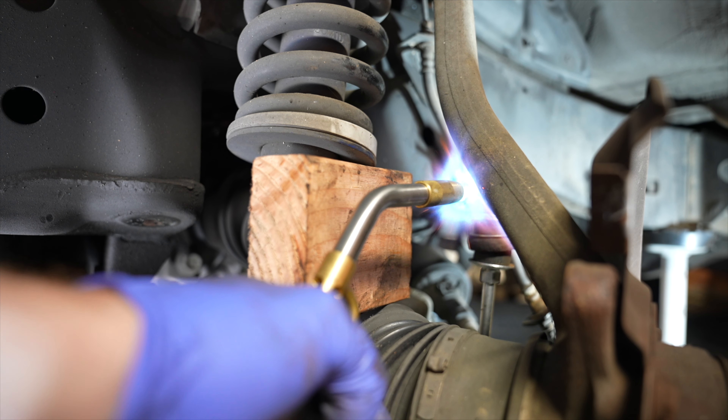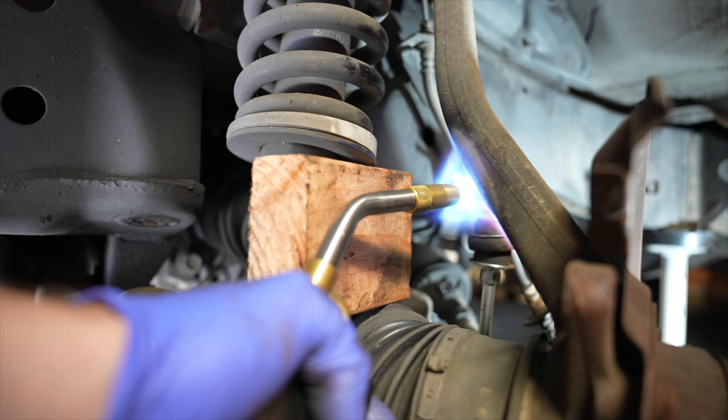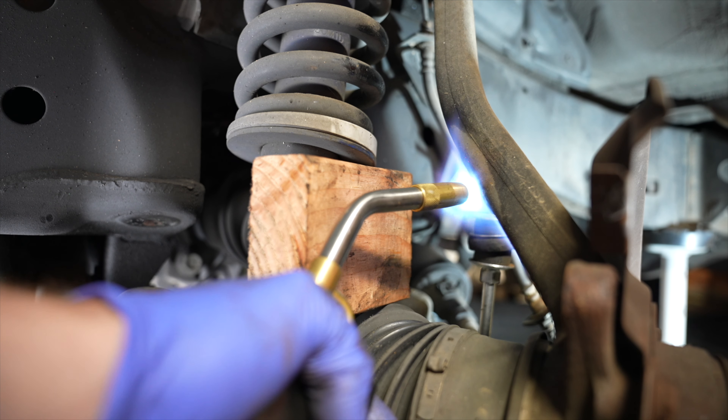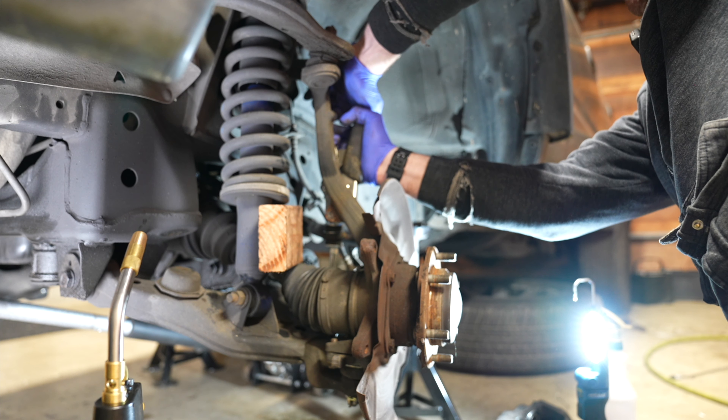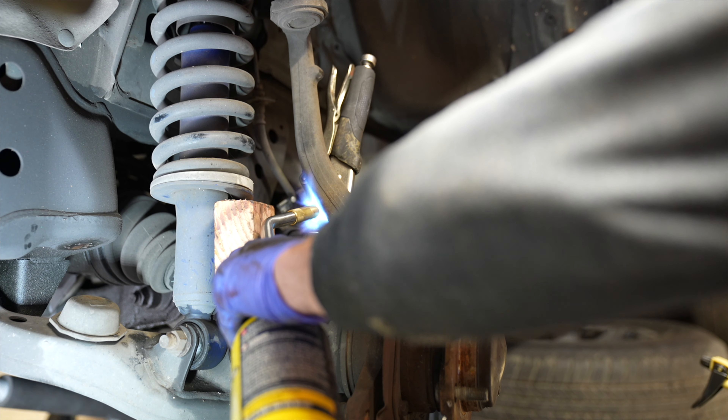I'm putting a 2x4 right here to hopefully not grenade the shock. After dozens of attempts of torching and grabbing with a vice grip on the back of the spindle — torching, vice grips, torching, vice grips — nothing is working.